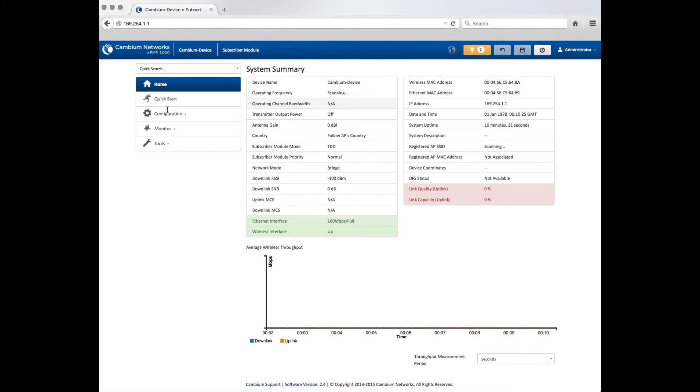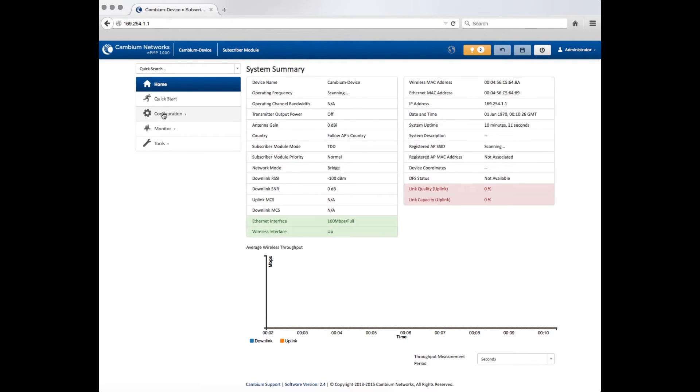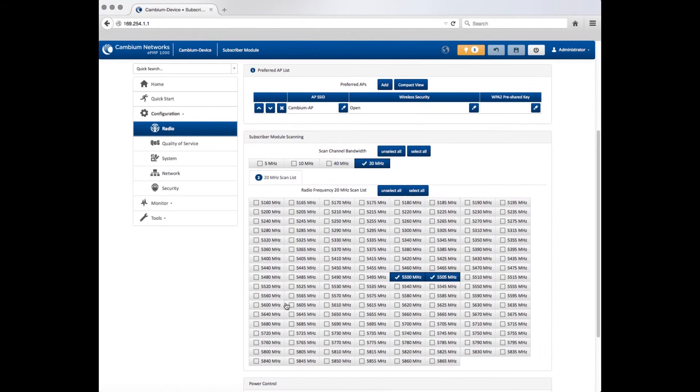Navigate to Configuration, then Radio. Configure the operating frequency and channel bandwidth utilized by your network. Then click Save.